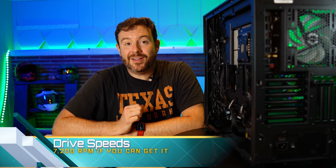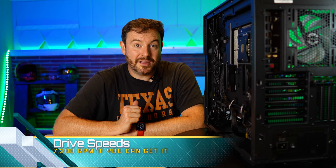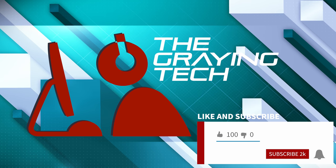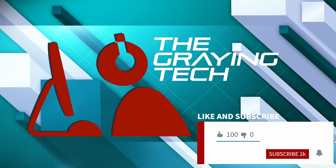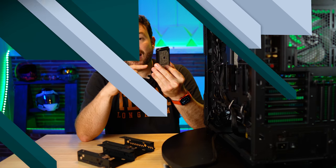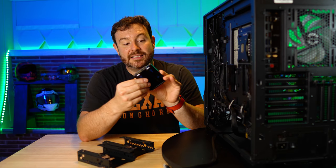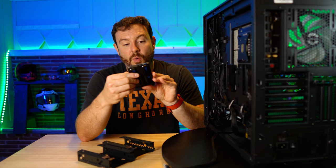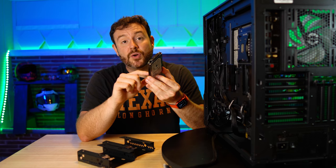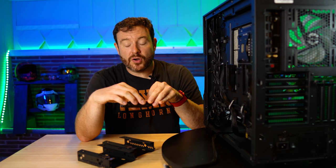I would caution you on getting anything below 7,200 RPM — that is more or less the standard that a lot of these drives have. This right here is two terabytes. It spins at 7,200 RPMs and it has a decent size cache. I think this one is 64 — yeah, 64 megs of cache. So this is going to be a very good drive for accessing those large files.